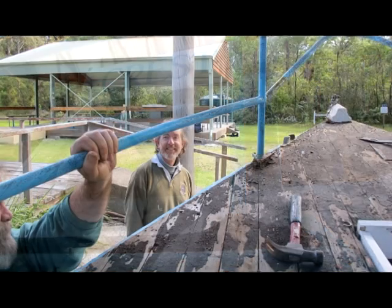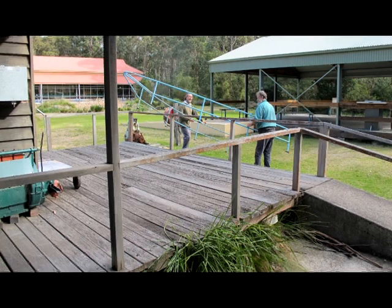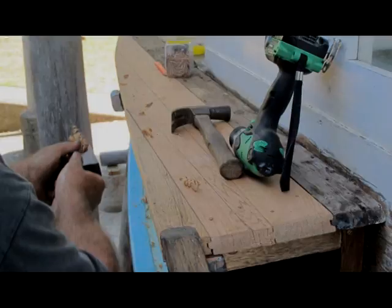The removal of the galvanised iron handrail, which needs some refurbishment, has allowed for proper access to the foredeck timbers, some of which need replacing.